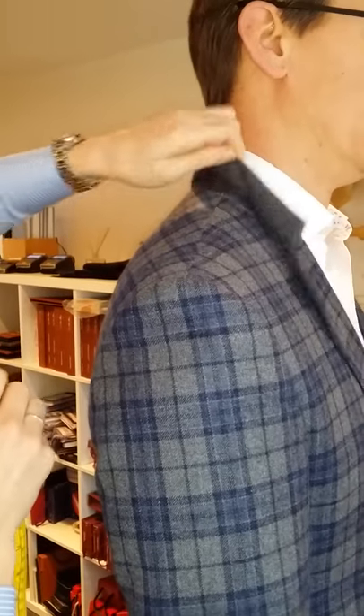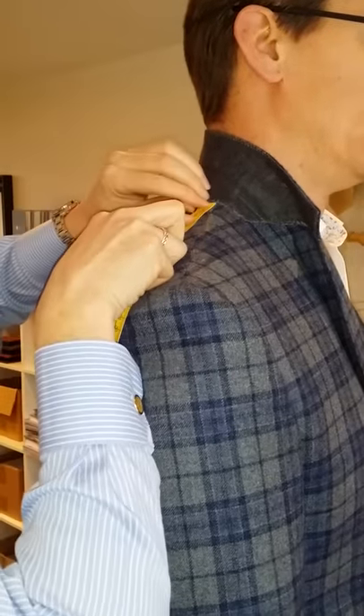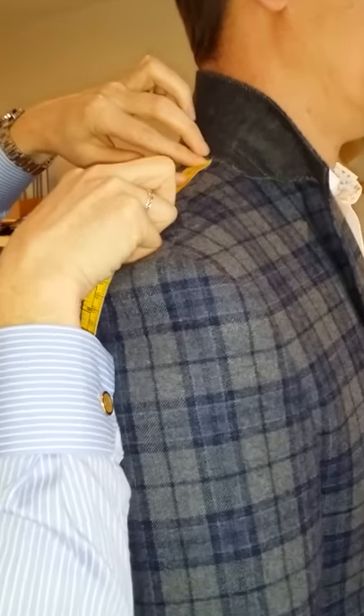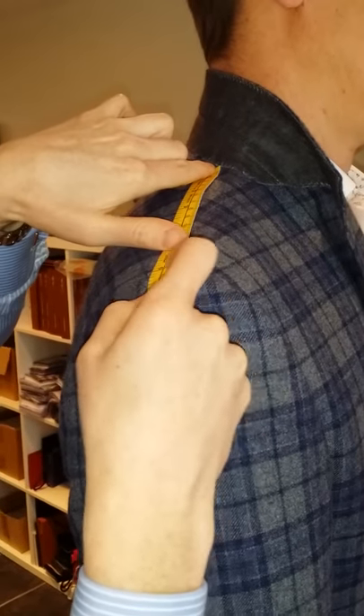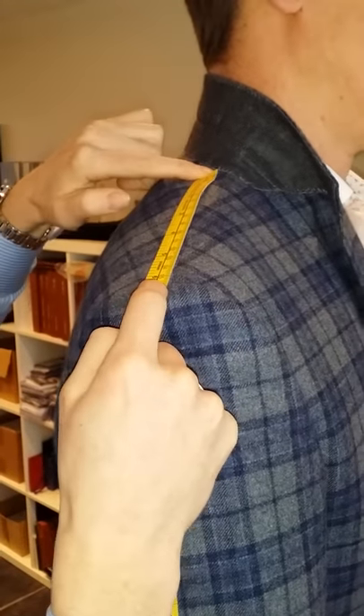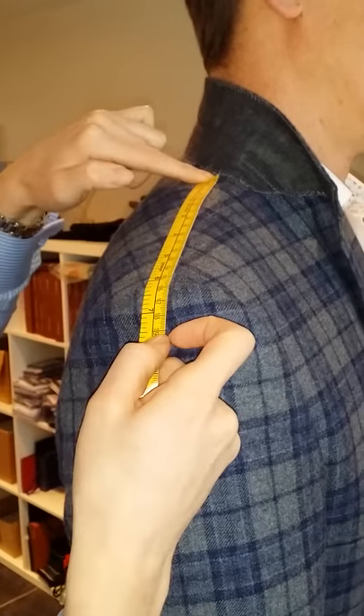Make sure you're wearing a jacket which is fairly close to what you want to end up with. Lift the collar up out of the way, and then just place the tape where the felt finishes along the top seam to the edge of the sleeve, before the sleeve head starts to turn over. So that is 15 and a half.